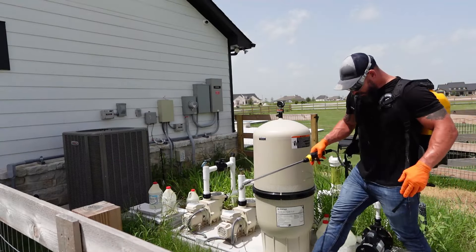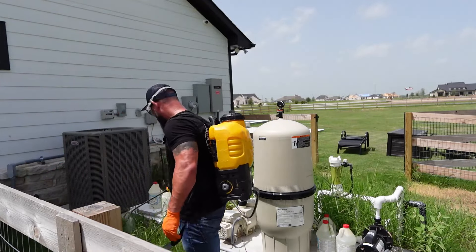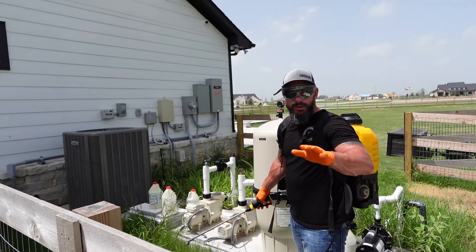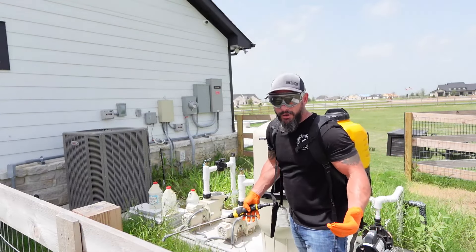Let's get to spraying. When you're doing something like this, you want to work back to front — that way you're walking your way out of it and not walking through already sprayed ground.